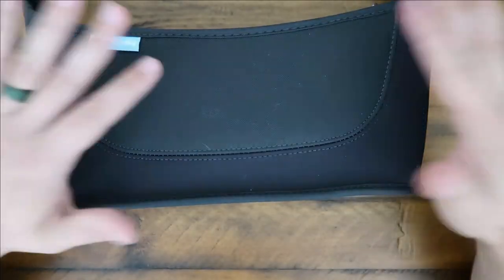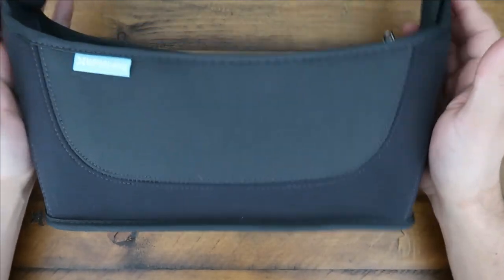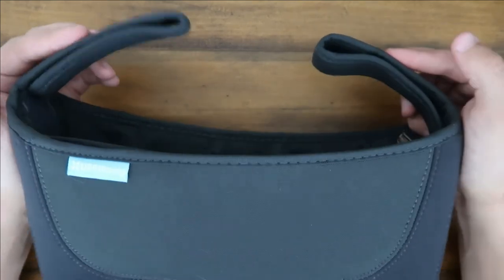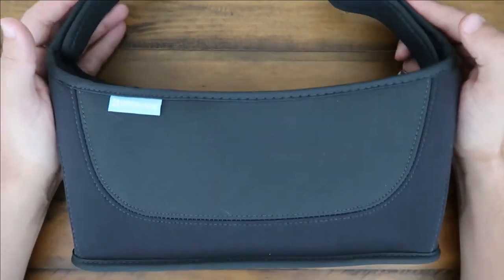You got your Velcro attachments right here, neoprene material, and you're pretty much good to go. This fits all of the UppaBaby strollers, so it doesn't matter which model you have — this one will take care of it for you.